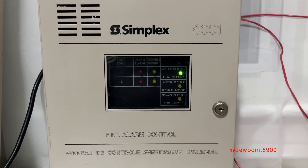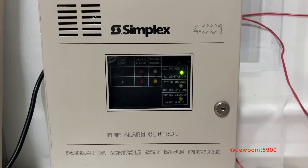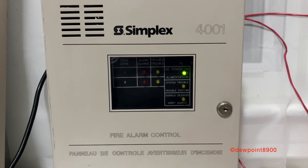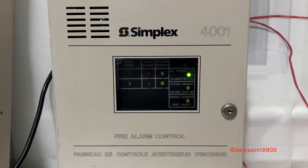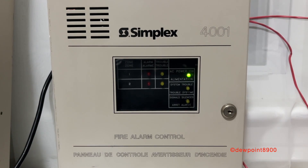Hello everyone. This is going to be an overview and demo of my Simplex 4001C. This is a conventional panel with two or four zones — this is a two-zone model — and a choice between one or two NACs.